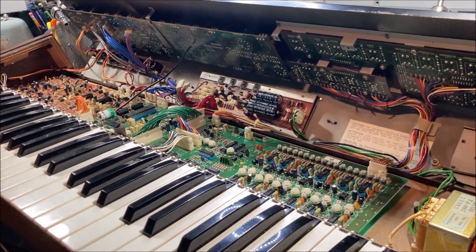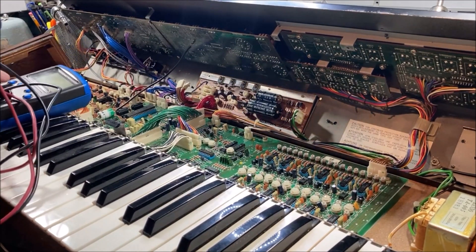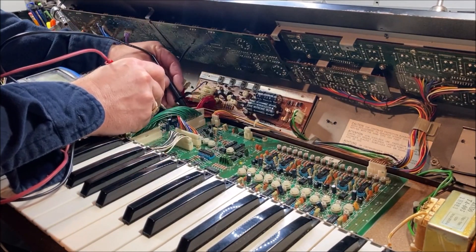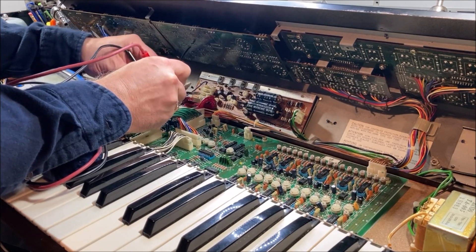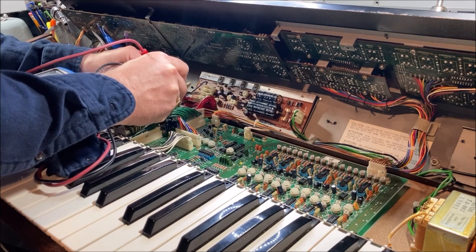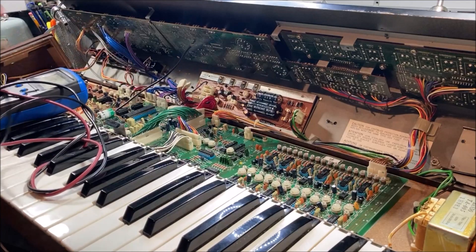Let's take a look at the connector pins. There are actually two 5 volt rails in here. Let's take a look at this one — and there's no short there. And then this one, which is shorted. Yep. So it's this board that has a short somewhere in it.